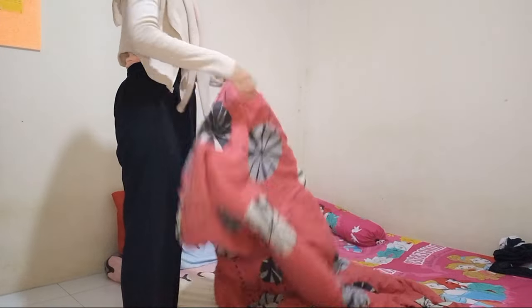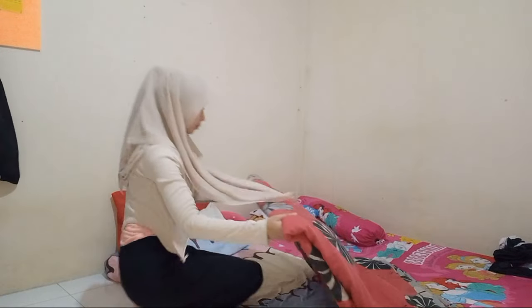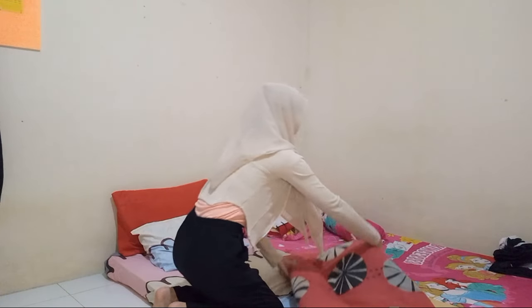I woke up at 3 AM, very early, because I also want to make this vlog. I didn't forget to make the bed. You see guys, there are two beds — those are my friend's beds. She went home because she had business.